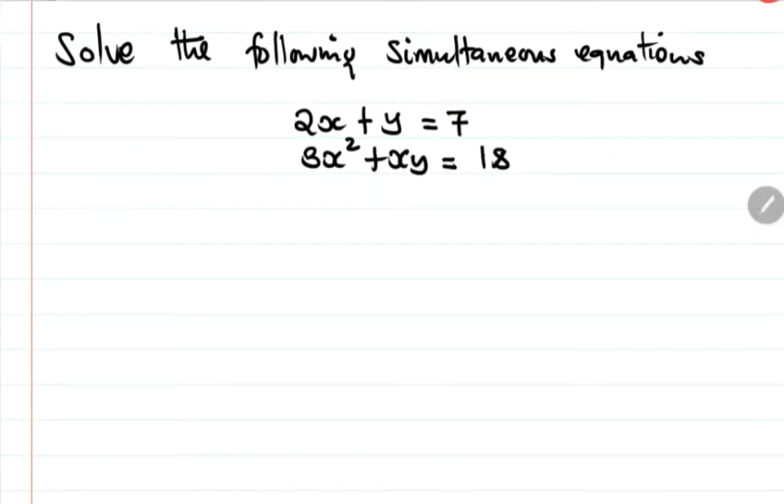Let's see the solution of this problem. We should solve the following simultaneous equations: 2x plus y equals 7, and 3x squared plus xy equals 18. This is equation number one and this is equation number two.